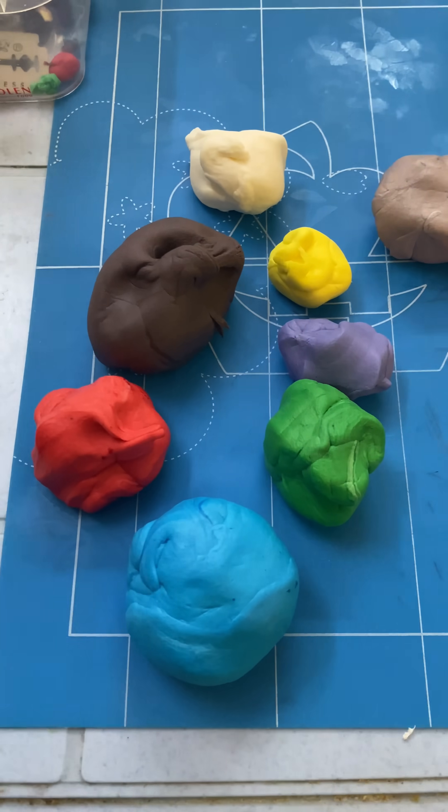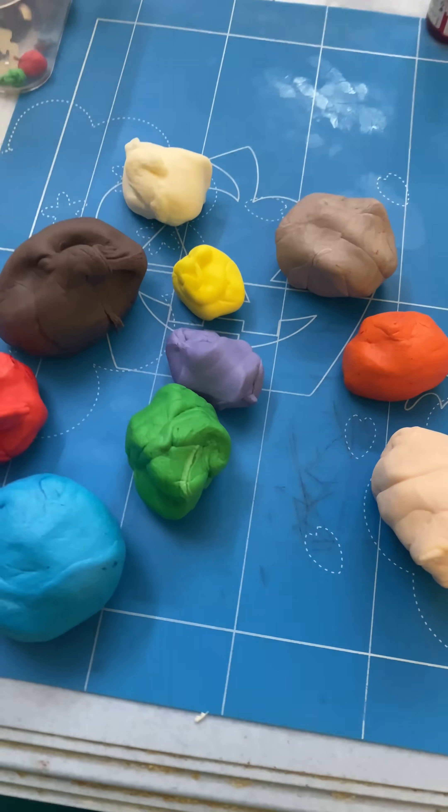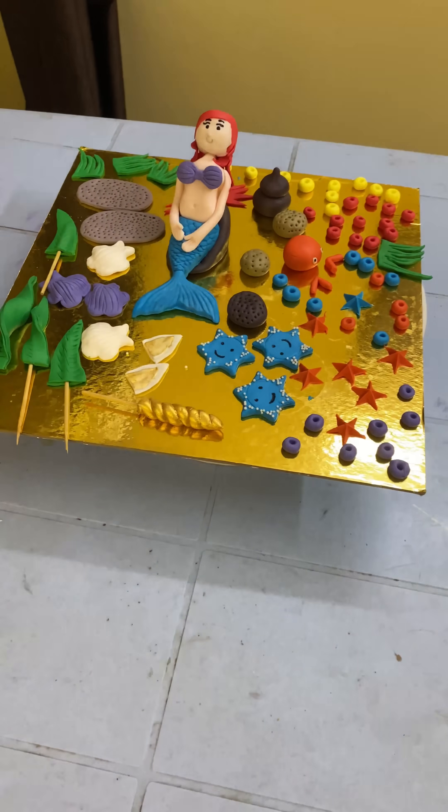I have to mix it in the colors. So we finish the cake with fun and work. I have to finish it in 4 hours.